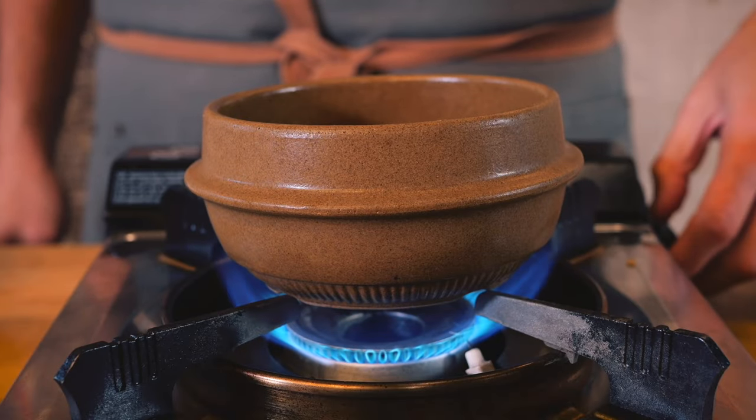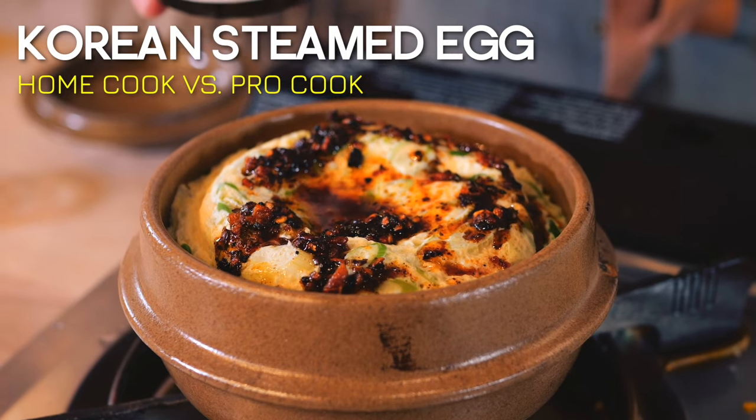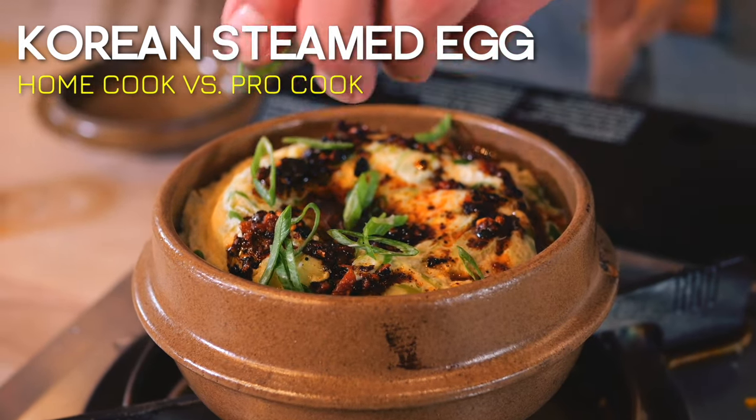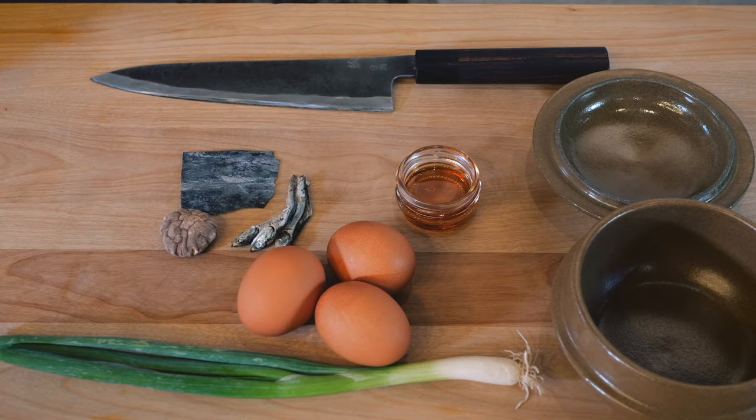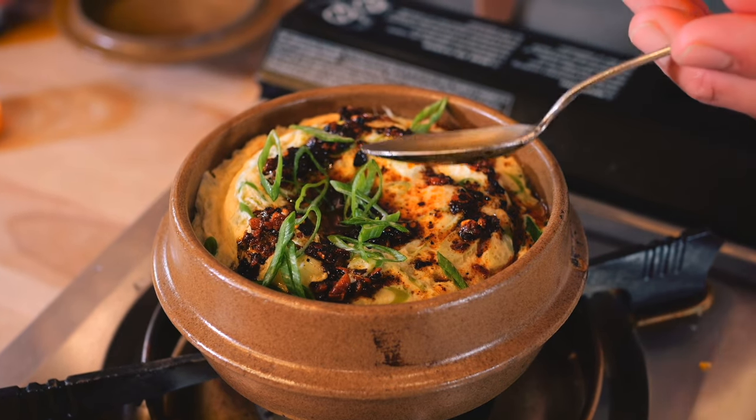Welcome to another home cook versus pro cook showdown. My name is Robbie and today I will be going head-to-head with Chef Livon making Korean steamed egg. About nine months ago I filmed Chef Livon making this dish on camera, and just by the looks of it, it should be simple to make. But today we're going to find out if a home cook like me can make Korean steamed egg look and taste as good as his.